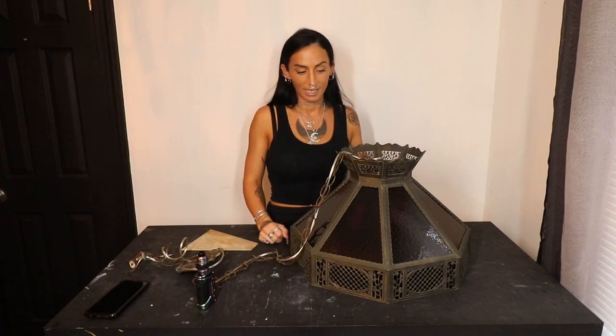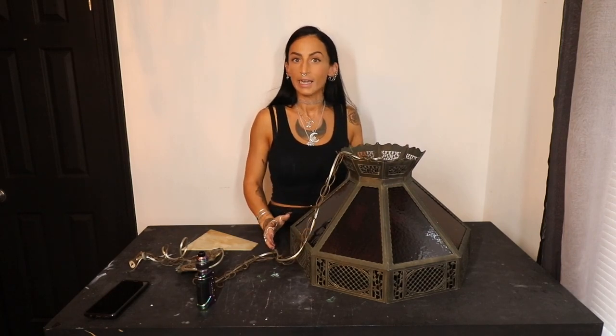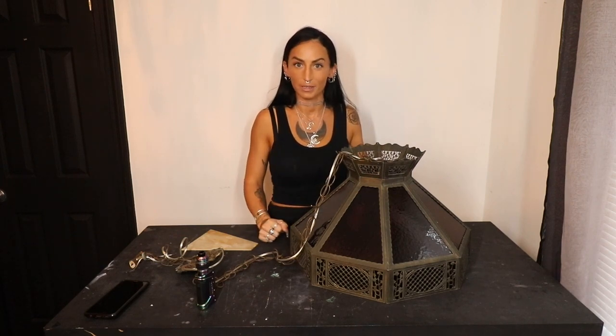So I'm going to take all this glass apart. We're going to paint this frame tonight, let it dry overnight, and then tomorrow we'll put the glass back in and bring it out to my mom's so we can show you guys the final reveal.